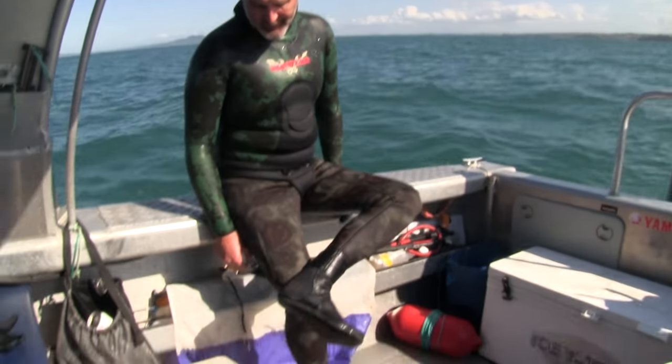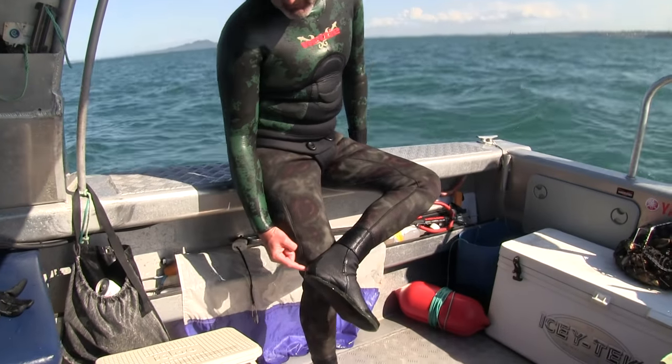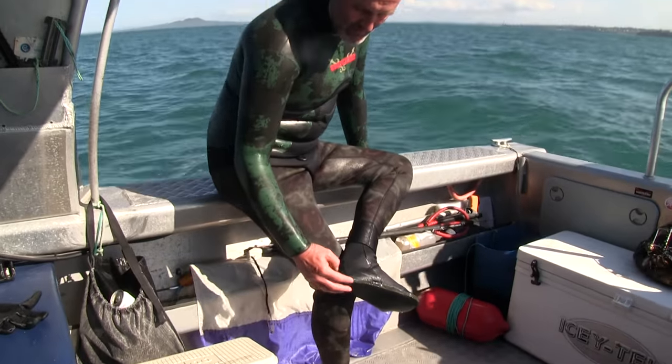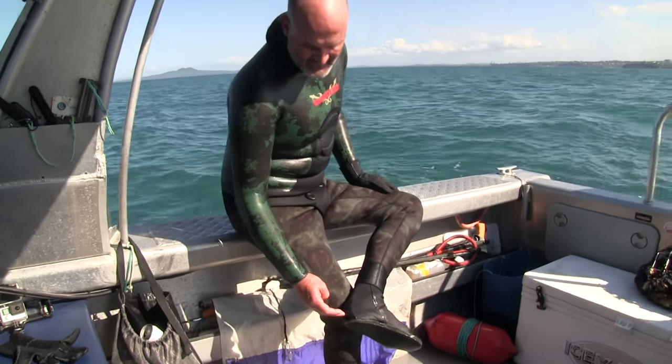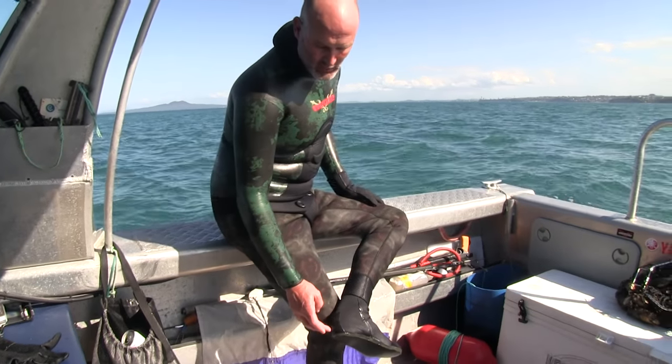Booties — you don't want your heel to have a seam up on the back of it. Booties are designed generally to sit a bit lower than what you would expect, and the reason for this is that if it's higher, you'll get a bit of rubbing on your fin and you might get a blister on your heel.